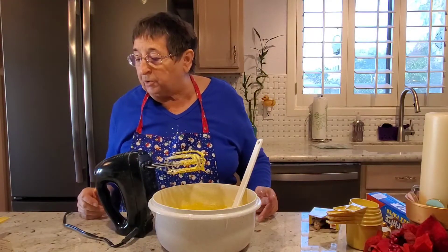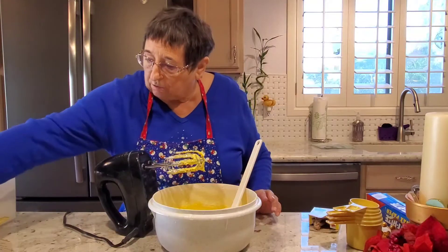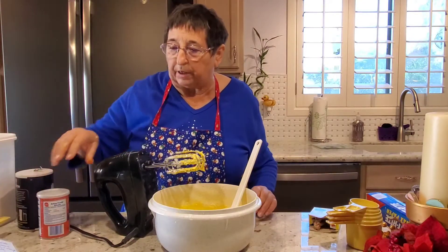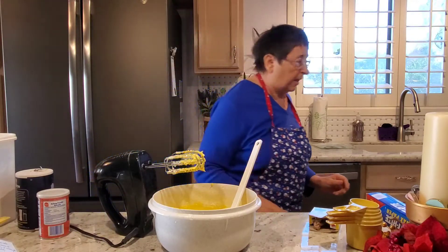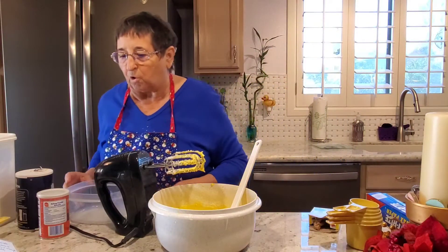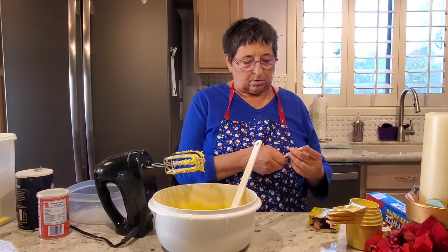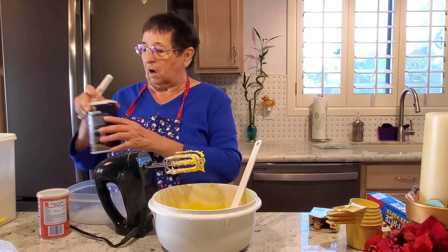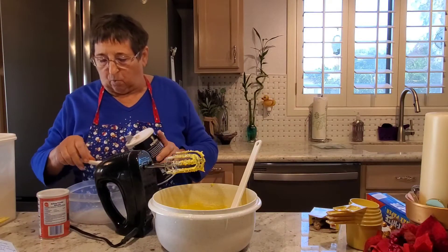Now the next part is I'm going to put my flour, my salt, and baking powder all in another little bowl so that I can add it to my cookies. It calls for one teaspoon of salt, which to me seems like a lot, but I'll follow the directions — one teaspoon of salt.